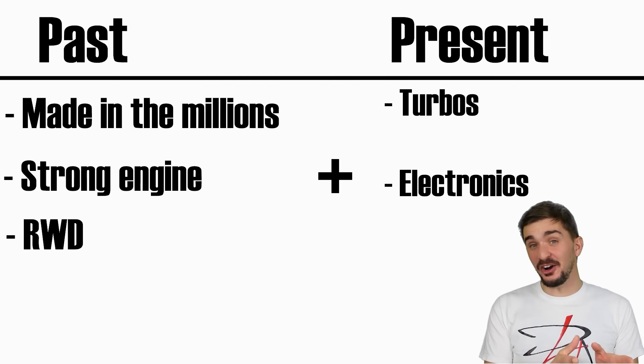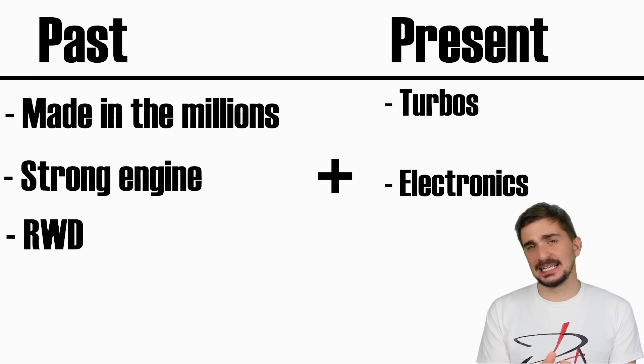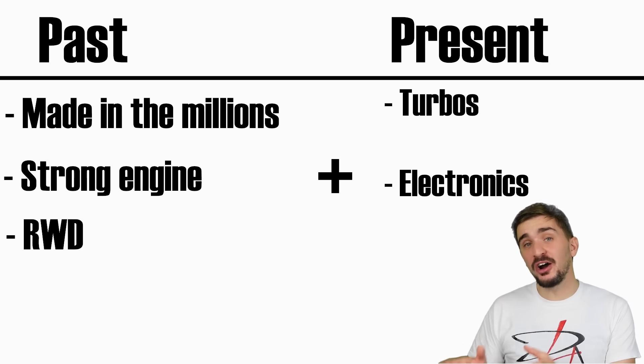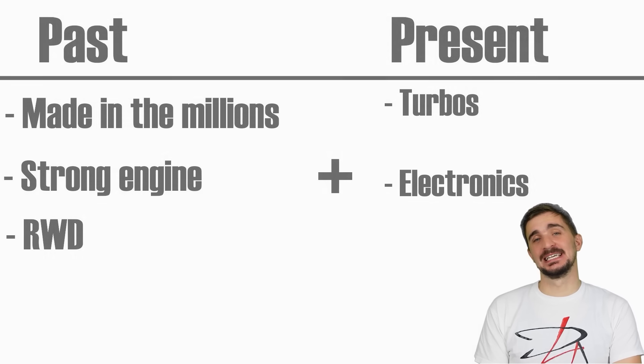And there you have it — a car and an engine which were built to last and left a lasting impact, not just on the global automotive industry, but in the hearts of owners and enthusiasts around the world. Thanks a lot for watching, and I'll be seeing you soon with more fun and useful stuff on the D4A channel.